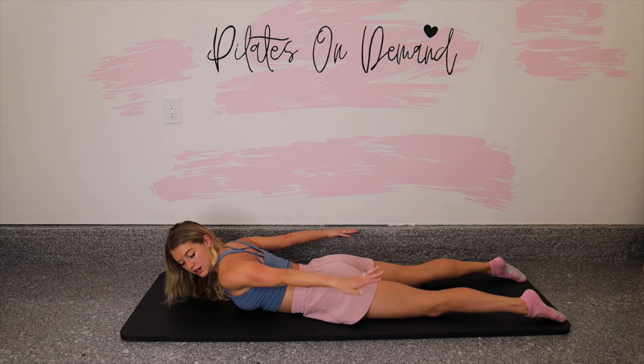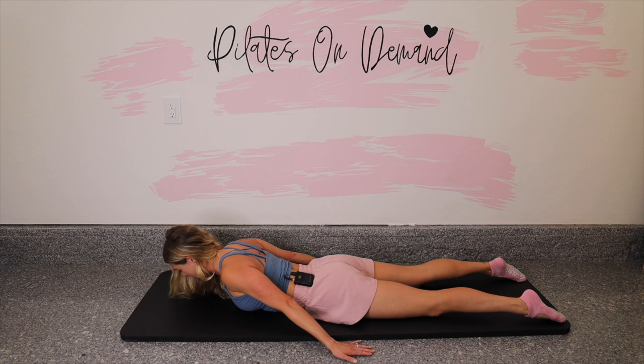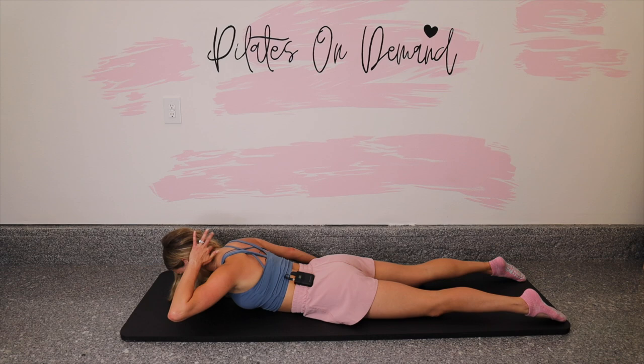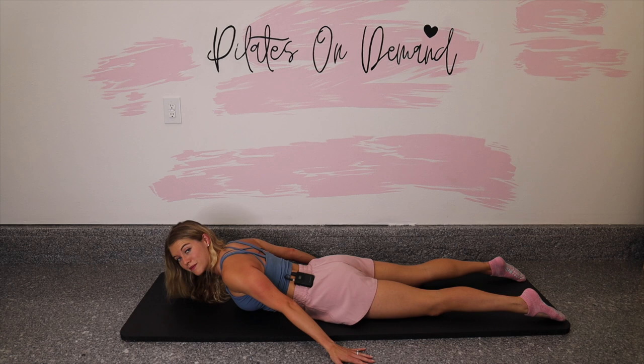When the arms come back down, try to keep that chest open. Let's do five more right here. Gaze is down so the back of the neck is long, and that's a safety tip to protect these muscles and bones. Last three, and two. Option is to keep arms and chest up or rest if you need.